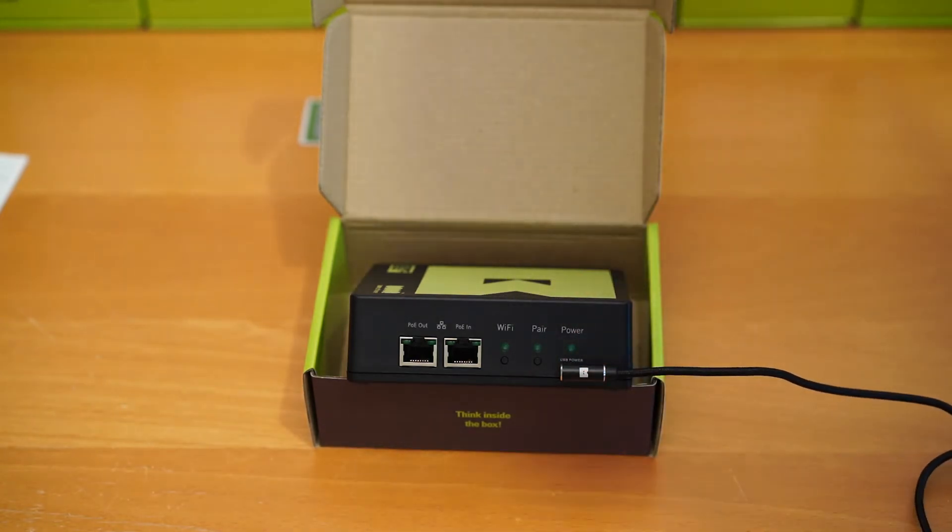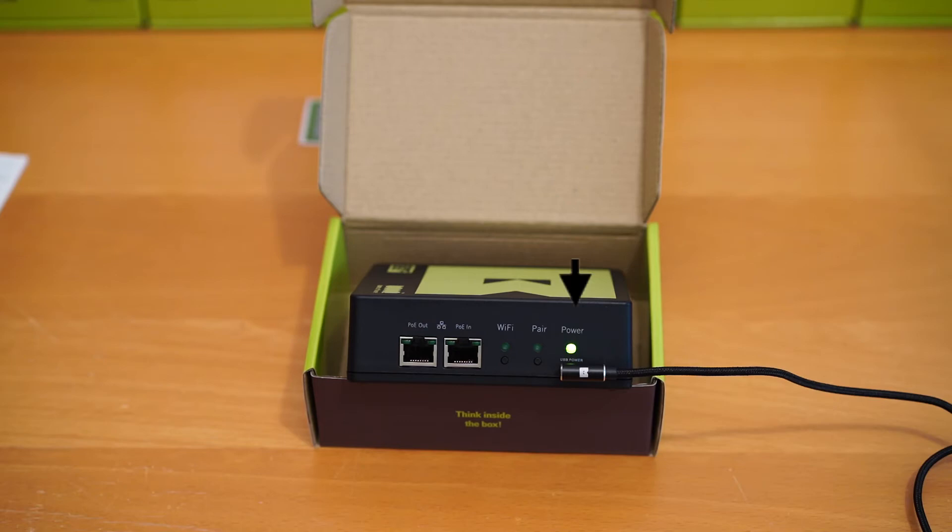When you plug in the power, the power light will blink until the bone box is completely started up, at which point the power light will go solid.